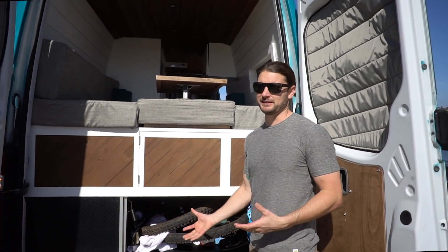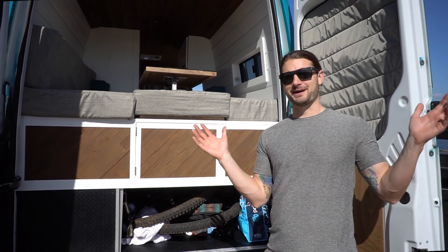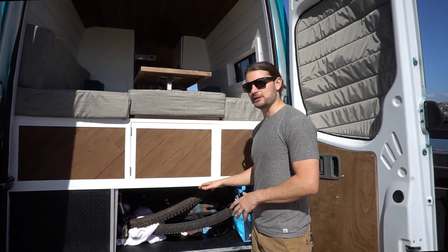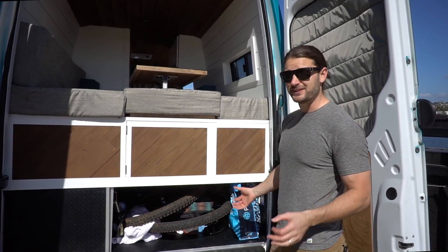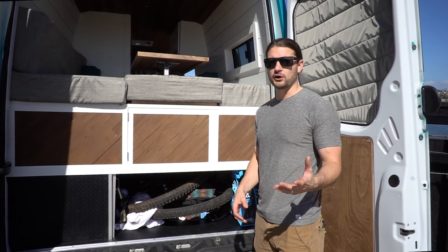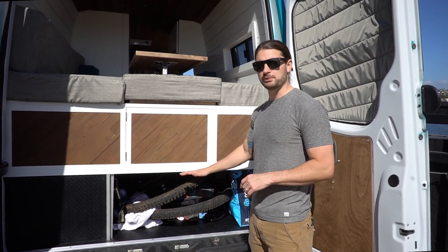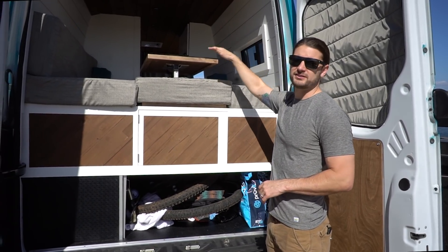Ethan has about a $7,000 Yeti bike, so understandably he doesn't want to have that on the back of his van everywhere he goes. We built this mini platform for him so that he could store his bike underneath — and you can see it fits just right. Compared to Ryan's build, Ethan's a little bit taller, so we actually dropped his platform down just a little bit to give him more head clearance when he sits at his table.